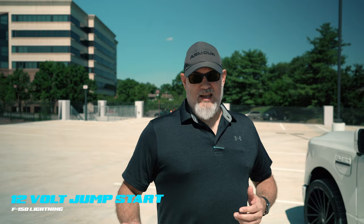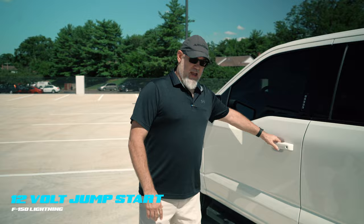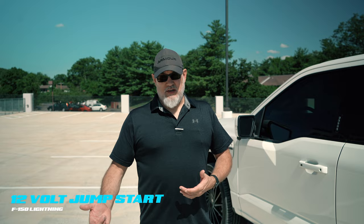What we have here is an F-150 with a dead 12-volt battery. Customarily, we'd walk through the vehicle when it has 12-volt charge, grab the handle with our fob in our pocket, it would recognize we're here and open the door for us. Being as there's nothing on the 12-volt side, we don't have that.